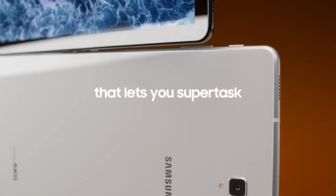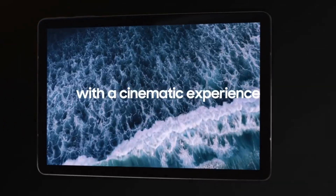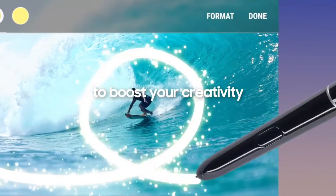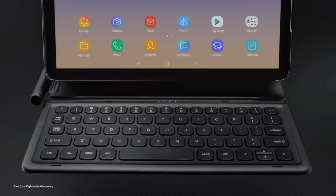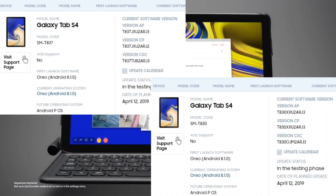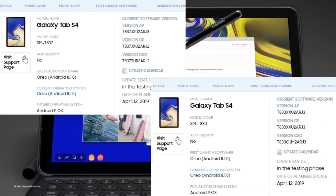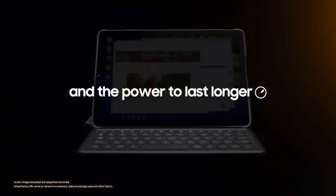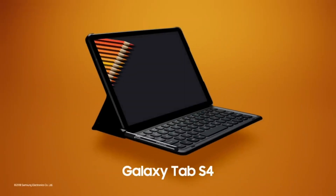The Galaxy Tab S4, which is one of the most famous Samsung tablet computers, was launched with Android Oreo out of the box and was confirmed for an Android Pie update, but there was no confirmed date at that time. Now Samsung has rolled out the confirmed date for this, which is April 12, 2019, for both Wi-Fi and SIM variants. With this update we will get Android Pie with One UI and many new features.